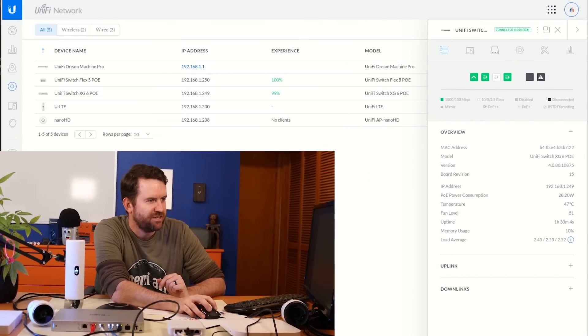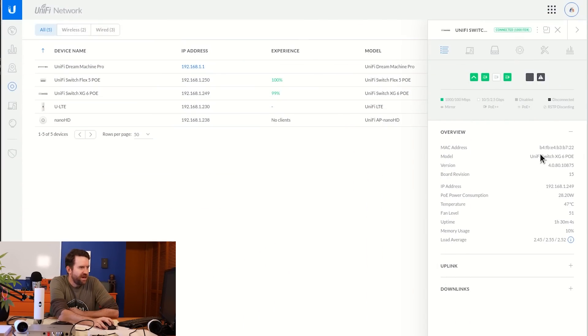Since I'm skipping the unboxing, what I decided to do instead was power up a whole bunch of different devices. I want to show you what this looks like in UniFi and go port by port for each of the different devices I have plugged in. Here in UniFi, we can see the USXG6POE — the MAC address, model, firmware, etc.